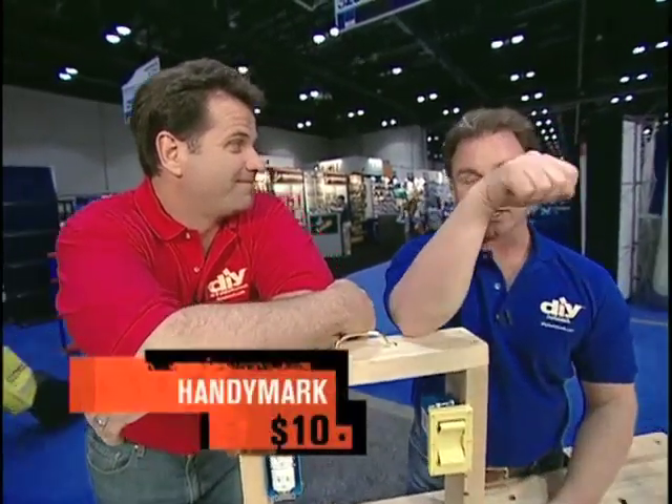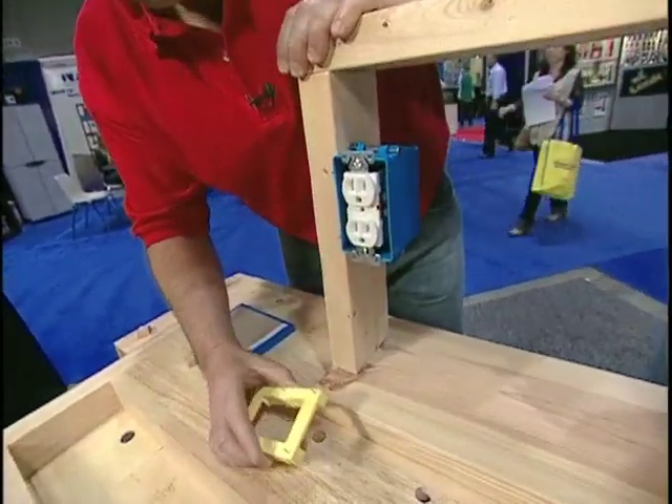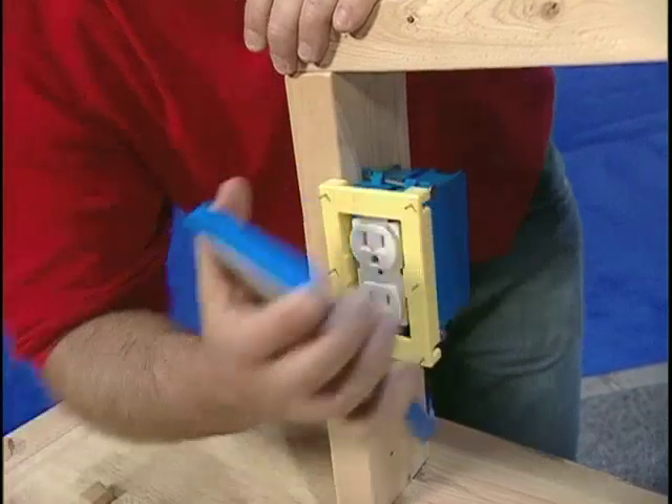What's the hardest part? Well, I thought the hardest part was, you know, when you're trying to get the outlets lined up. Look at this. This is called Handy Mark. This is the existing outlet. I just take my Handy Mark, put it on, right? Drywall. Push my drywall up against my Handy Mark.